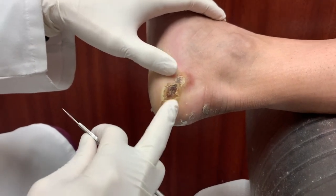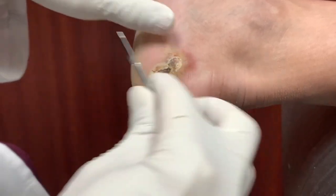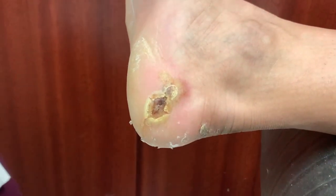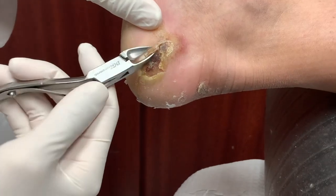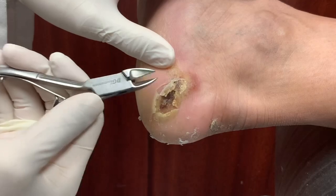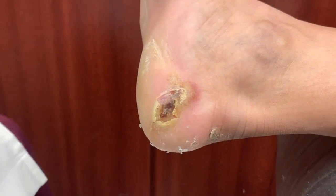But do you have sensation here? Do you have feeling? Yes. Okay, so I'm going to just very gently clean out this whole thing so that I want to make sure there's no infection underneath it. Let me know if you feel anything. No pain so far?